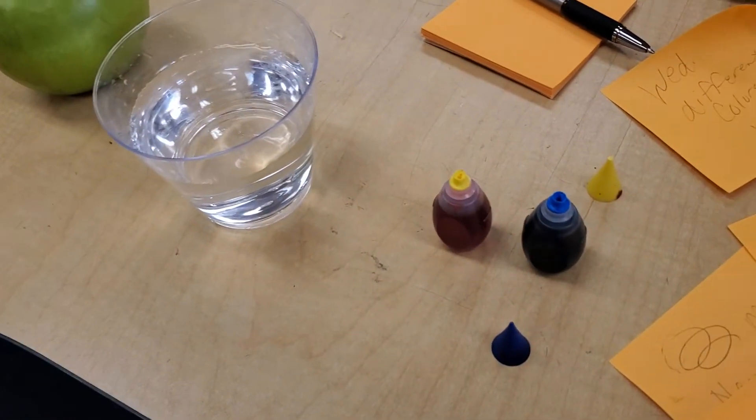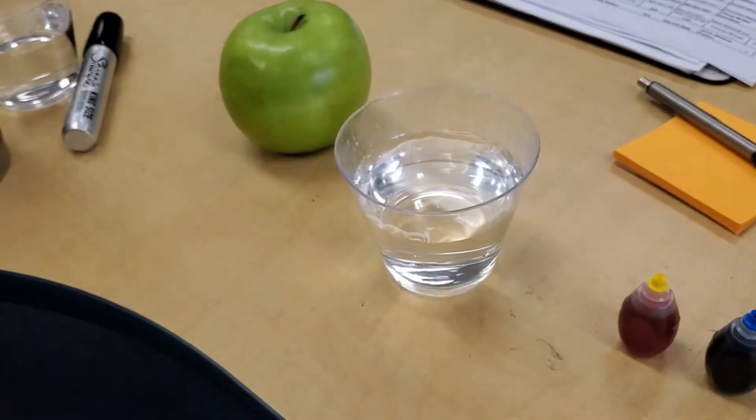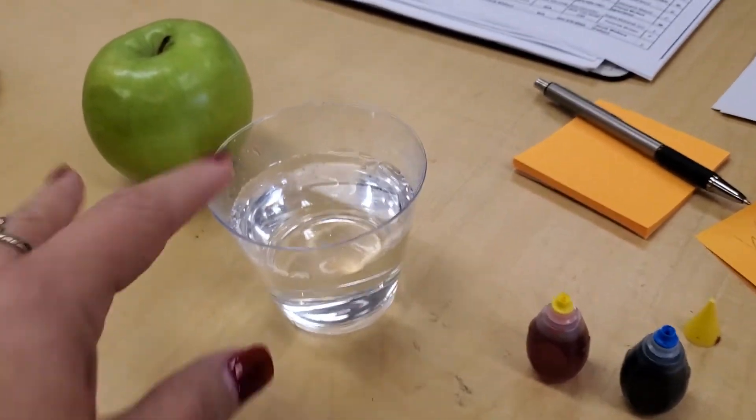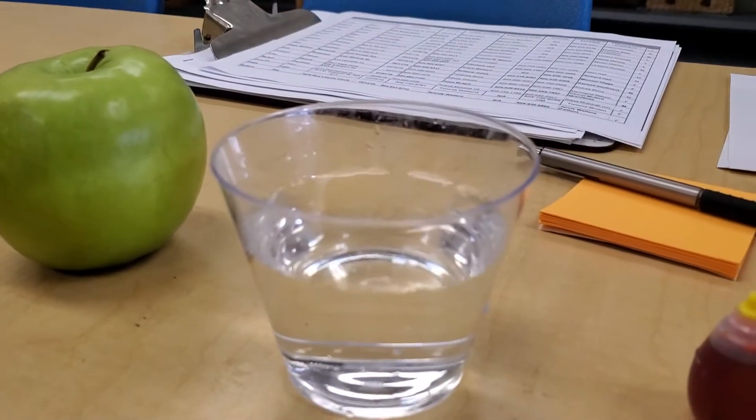We need some food coloring — not much, just a box of food coloring. Ms. Capps bought a box at the store. Then we've got a little cup of water, and I made it a clear cup so we could see.